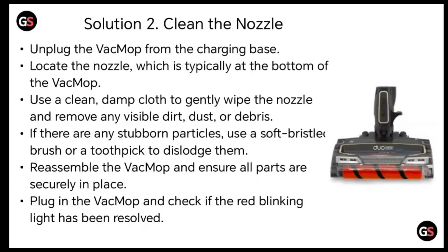If there are any stubborn particles, use a soft bristle brush or toothpick to dislodge them. Reassemble the VacMop and ensure all parts are securely in place. Plug in the VacMop and check if the red blinking light has been resolved.